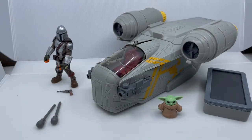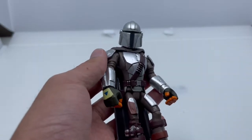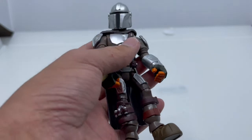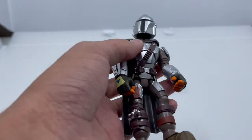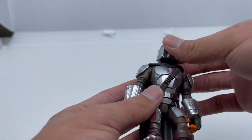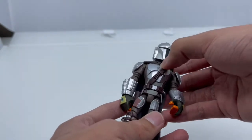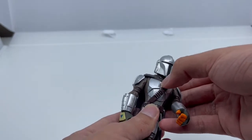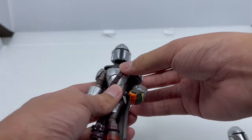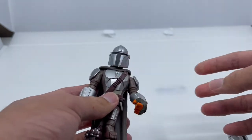Let's take a look at the figures first. Looking at this re-release of the Mandalorian, there are a few slight changes. His armor is more of a silver metallic, and the bandolier is not a rubber part — it's hard plastic. The original October 2020 version has a rubbery bandolier and is less silvery, more gray.